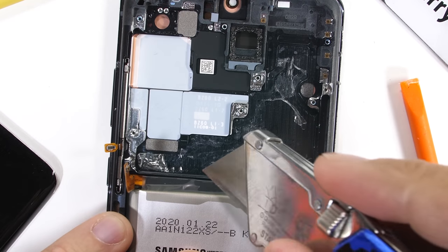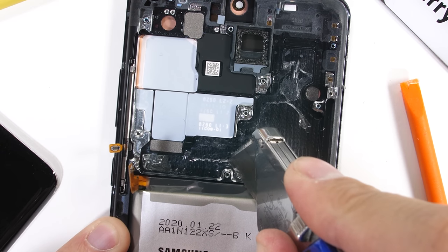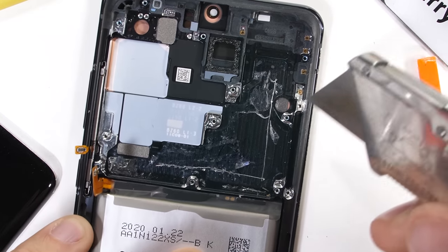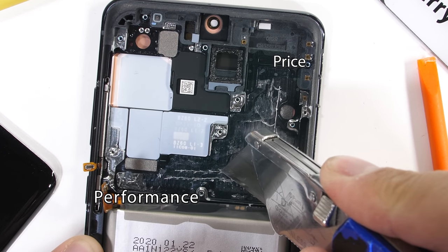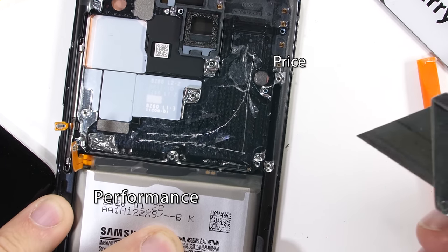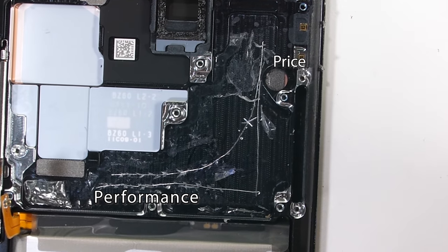One thing that's really important to remember, whether you're buying cars, computers, or cell phones, is the price to performance ratio. You can get 90% of the performance at 70% of the price just by getting a phone that was released a few months ago. Getting that last 10% of top-of-the-line performance, like in this S20 Ultra, is very expensive.